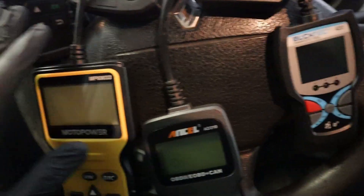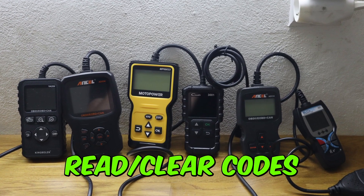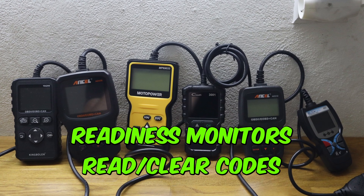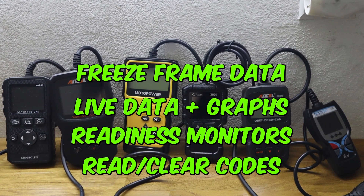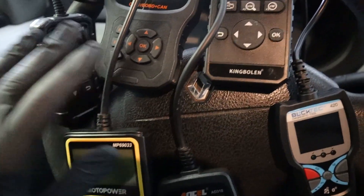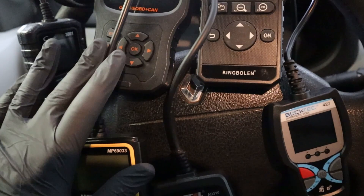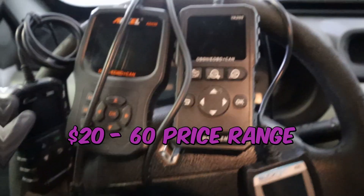I have six different code readers, and to me a good engine code reader should be able to read engine codes, clear them, show you readiness monitors, live data with graphs, and freeze frame data. We will try each of them and see which can do all of those things. All of them are in the $20 to $60 price range, so they are not expensive but can be really useful.